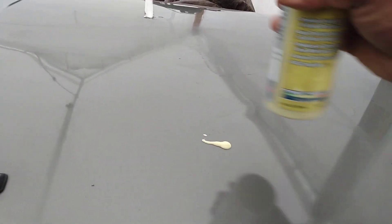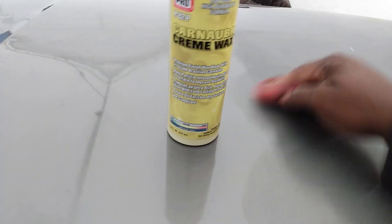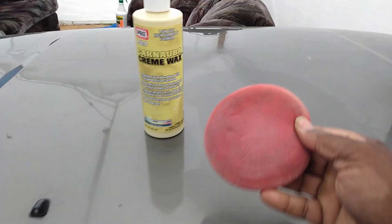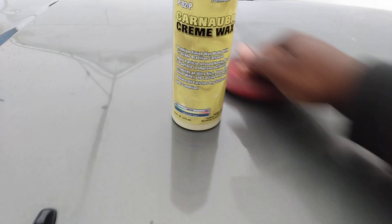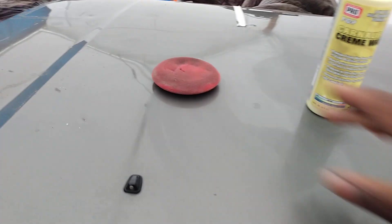It doesn't take but a very little bit on the panel. We'll go ahead and rub that in. Always dampen your applicator with a little water — just a couple sprays — so it won't be too hard on your paint. I actually ordered more of this stuff because I like the way this formula performs already.